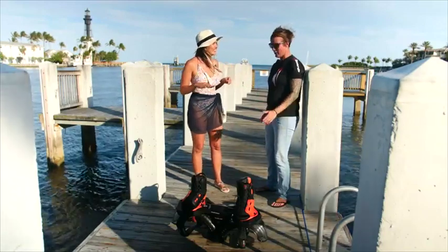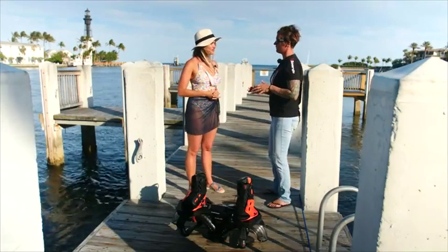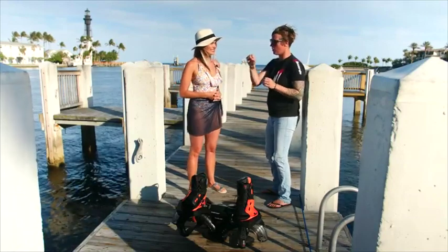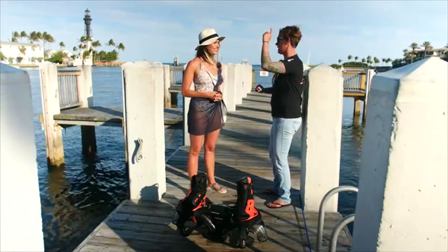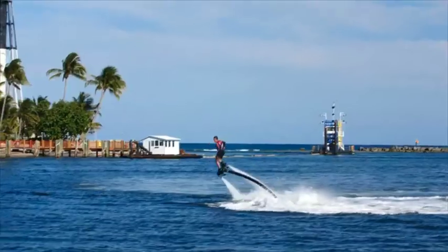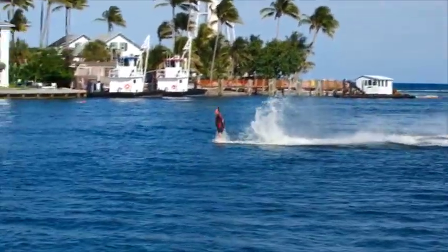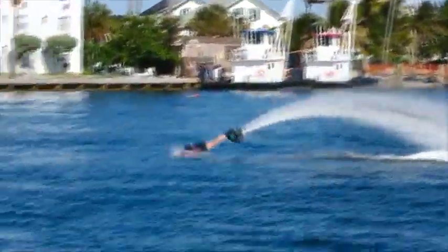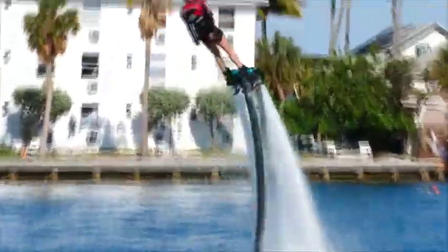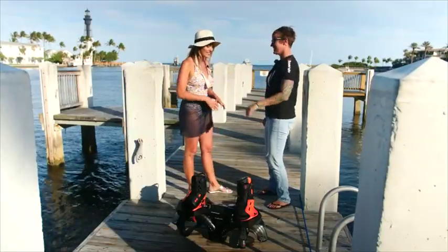What happens when I'm ready to come down? The amount of throttle you have doesn't necessarily determine how high you are — it's about how much power you have. When I swoop down before a trick, I'm at full throttle. The reason I can come down is because I point my toes down smoothly until I get to the water, then flatten my feet and cruise in.